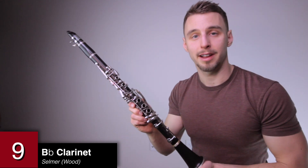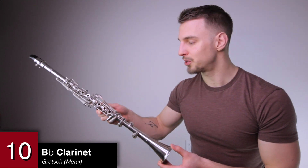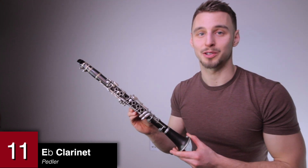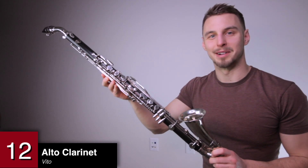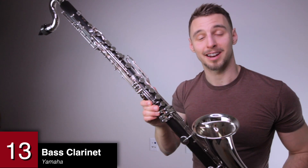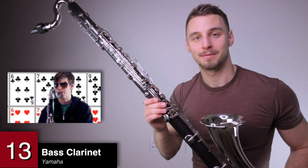A wooden B-flat clarinet by Selmer — this is actually the first instrument that I bought on Craigslist. A metal clarinet by Gretsch. This is not a soprano saxophone — a tiny E-flat clarinet by Peddler. This thing is one of the hardest instruments to tune. An alto clarinet by Vito, and this is actually my favorite member of the clarinet family. A bass clarinet by Yamaha — in 2009 I did a bass clarinet cover of Lady Gaga's Paparazzi and that year at the Grammys they actually used it in one of the Grammy ads. See if you can find it.